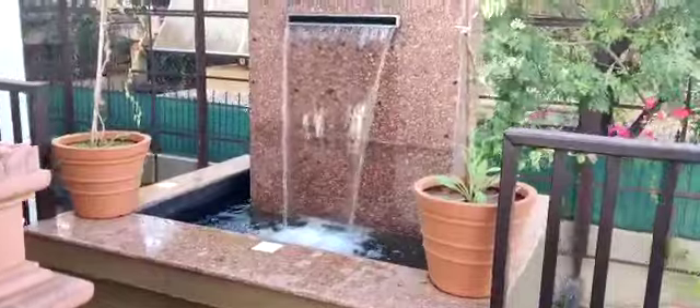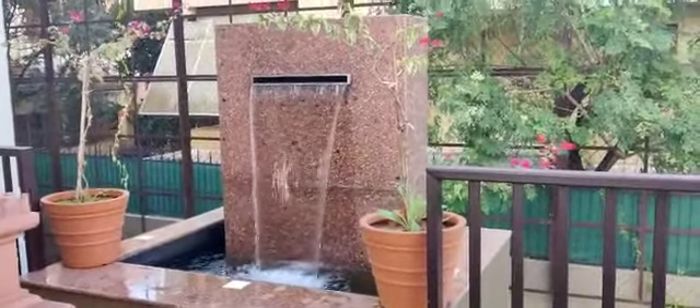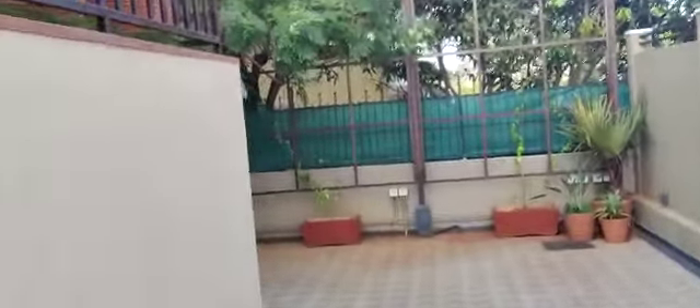This is the pump room here — you can see it exactly below the waterfall unit. Now I will take you to the pump room so you can see it more clearly.